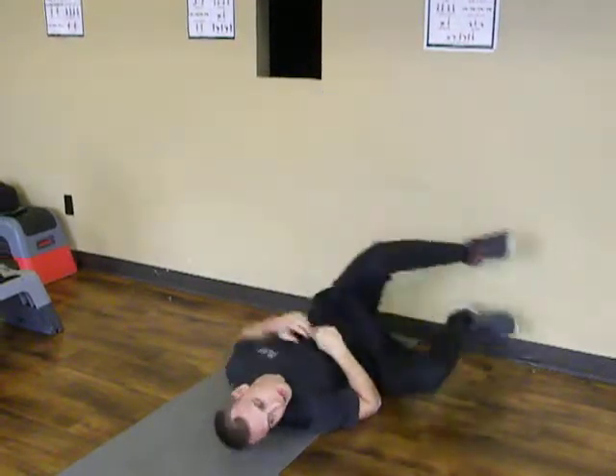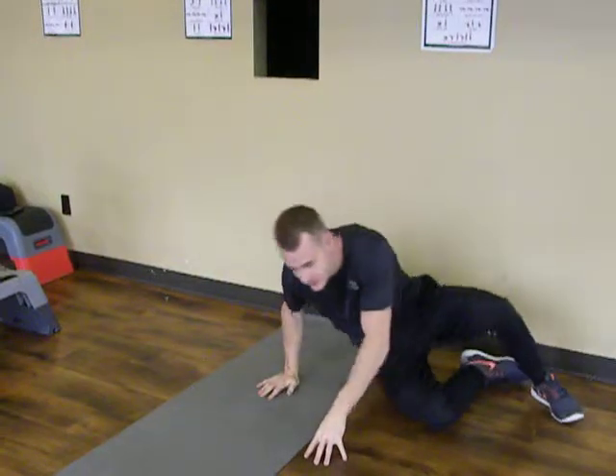With both of these stretches, you want to hold it for about 30 seconds to 2 minutes. Give those a try and let's see how it goes. If you need any more information or if you have some questions, feel free to click the link below and set a consultation.